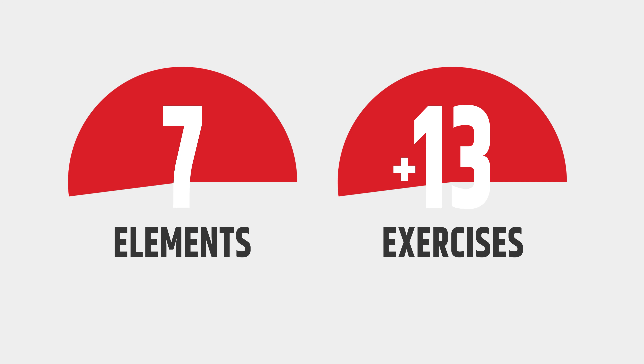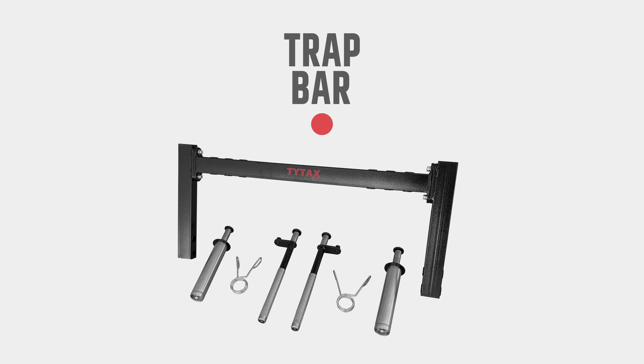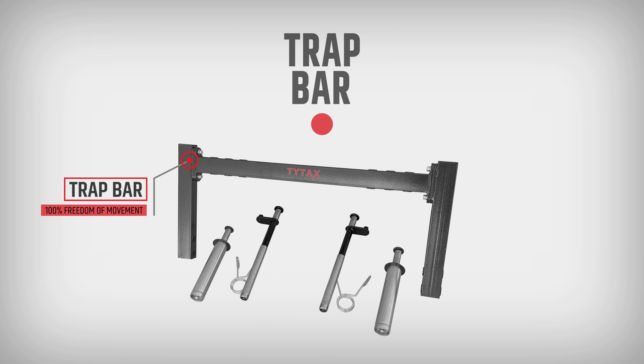Use TBM with other equipment you have, like a bench or a rack. Which exercises you can perform depends on what other equipment you may have in your gym.